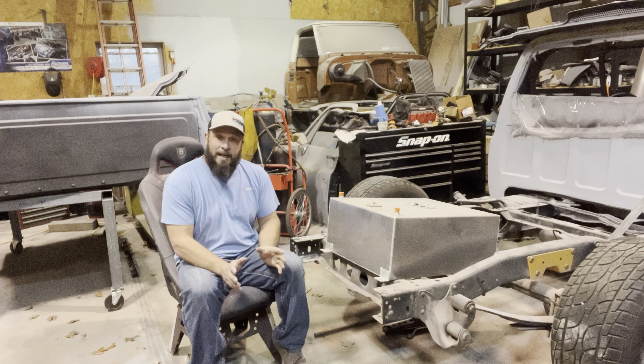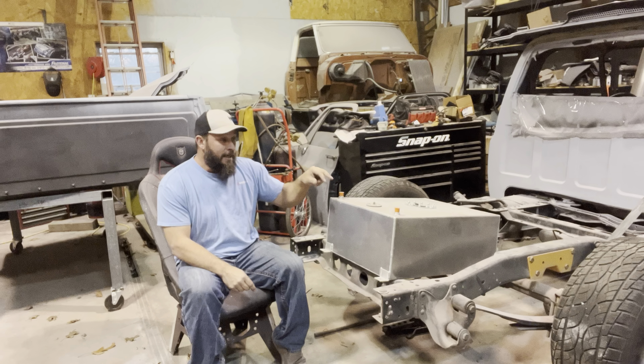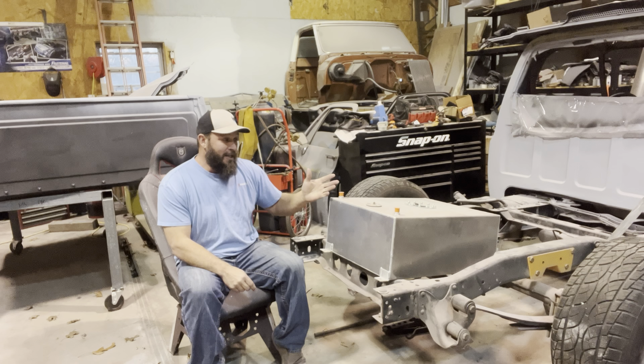So in the meantime, I've got a few things I want to do to the truck. I shaved the fuel doors on the bed. So I have this fuel cell laying upstairs — I've had it for probably 20 years. It's brand new.